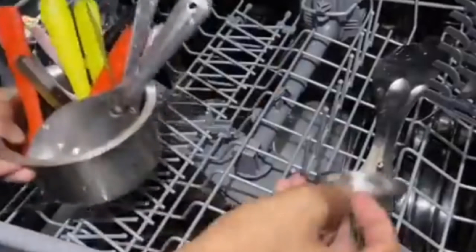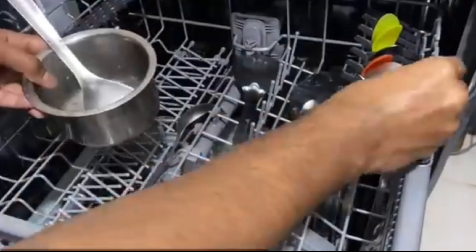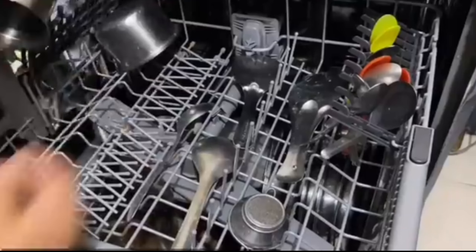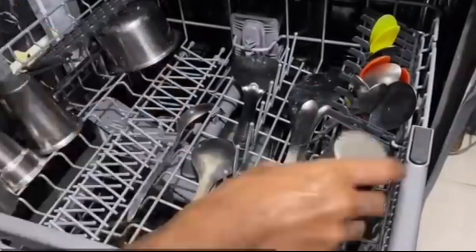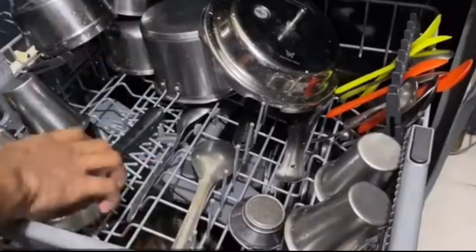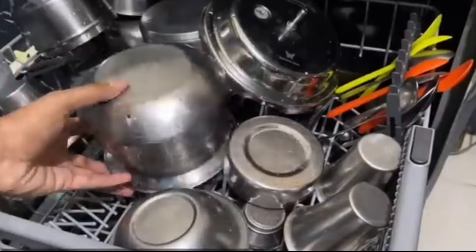Now the lower rack is fully loaded. Let's load the upper rack — the upper rack is designated to store spoons, spatulas, glasses, and medium and small bowls. Always remember to load the vessels upside down.